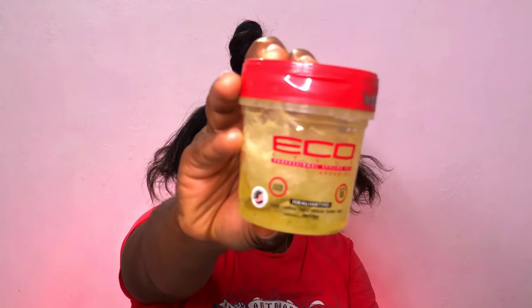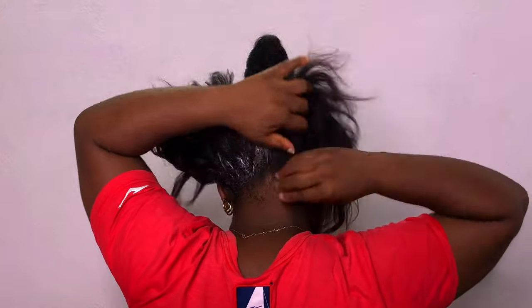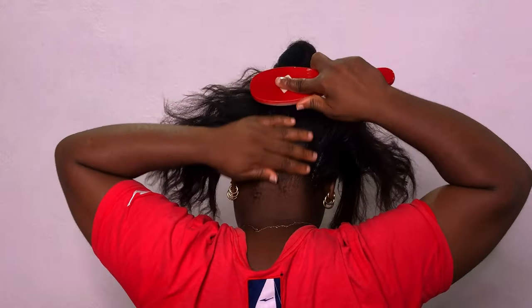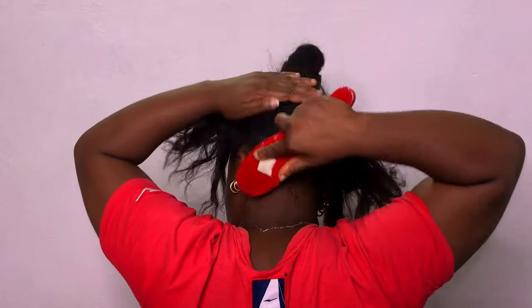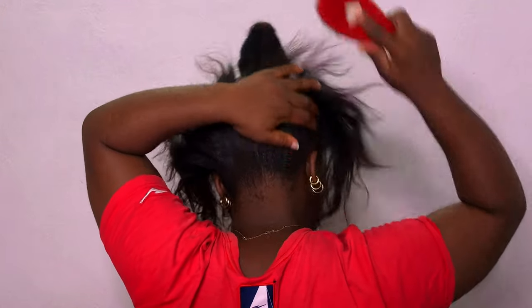Moving forward, I'm going to use this Echo Style gel — take a little and apply it to my front edges, and use it at the back too. What I'm currently doing is brushing it just to maintain that slickness, brushing it into place. Doing the same thing in front and at the back.